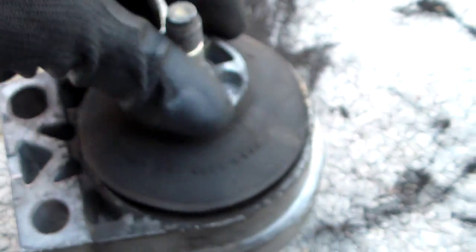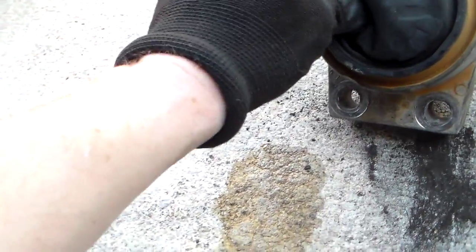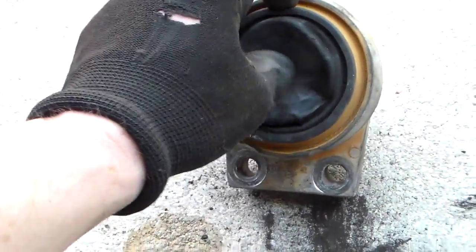Everybody says the Ford mount is the best. I don't know about that — it doesn't look too good to me. But it has been in there for 14 years, though only 96,000 miles. Water leaking on it probably didn't help any.